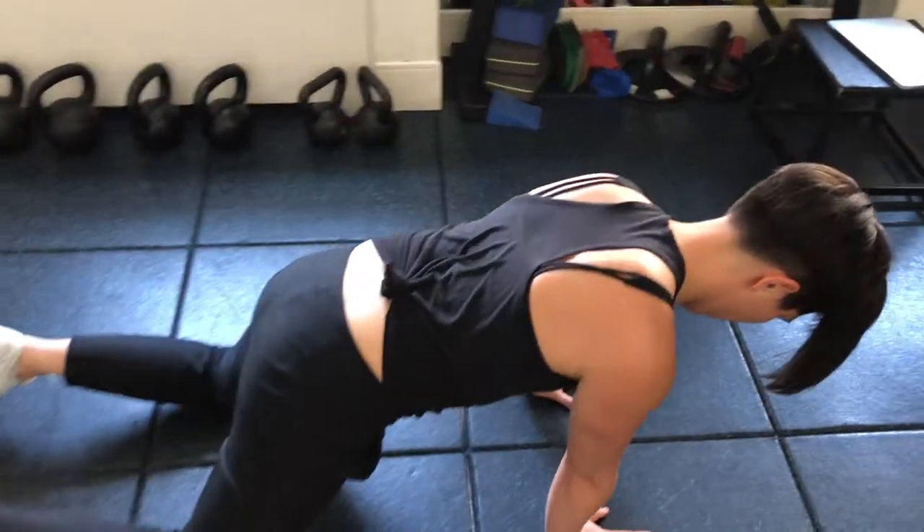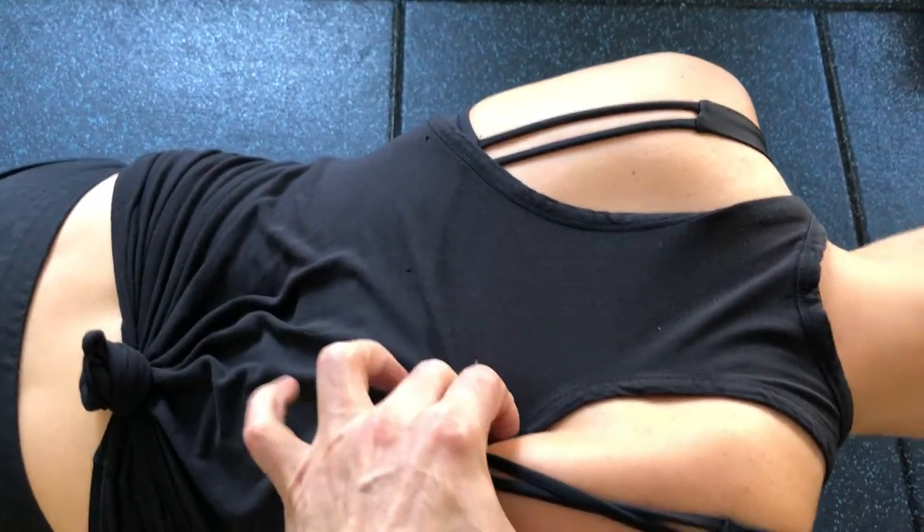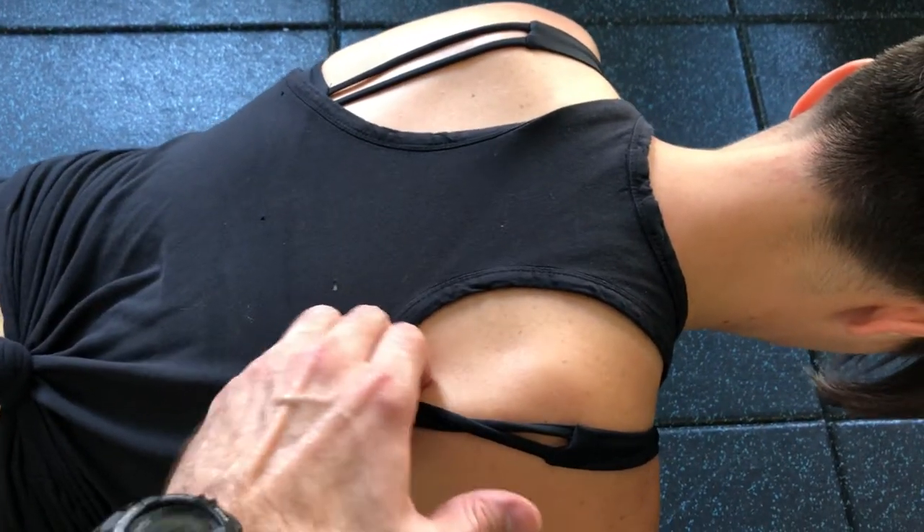We get a lot of space in between the ribcage and shoulder blade here. So if I can get my fingers under there, that's bad. And if I can't get my fingers under there, that's better connected.